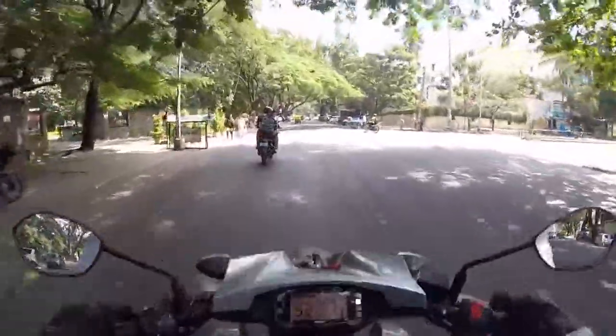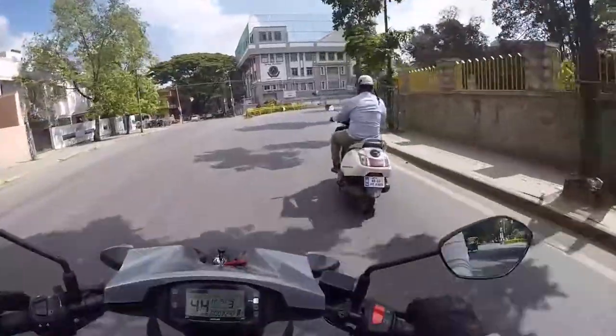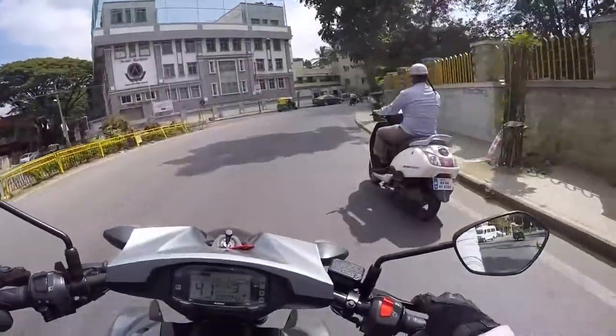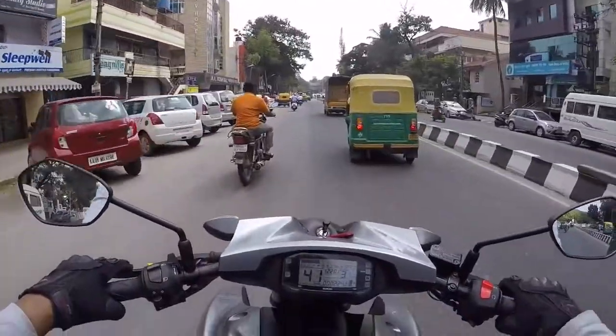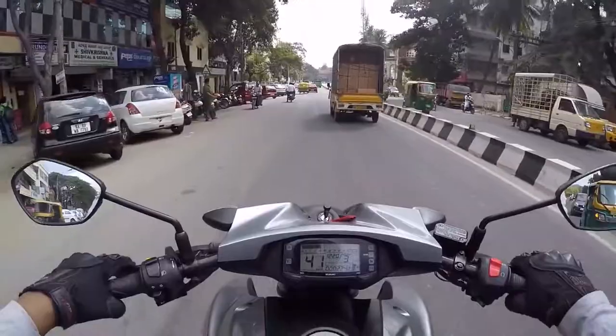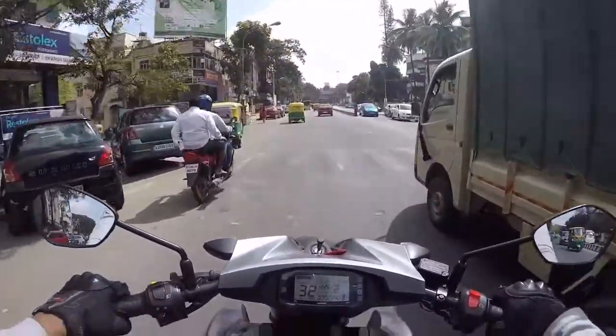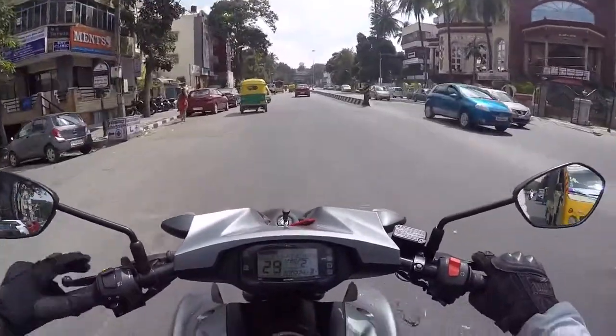The handlebar is really light and the clutch is soft. The front suspension is a little soft — it's not really bumpy. As soon as you brake, as you see here, it dives down a little but it's not scary. The ground clearance is really good, as you can see.